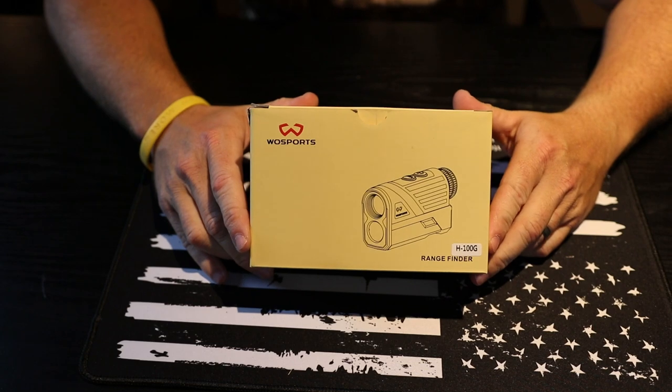You can use it for golfing as well — it does have a mode for that. I've been using this rangefinder for the last two and a half to three weeks and just wanted to come to you guys today to give you my thoughts and opinions on this. I'll take a look at what comes inside the box.